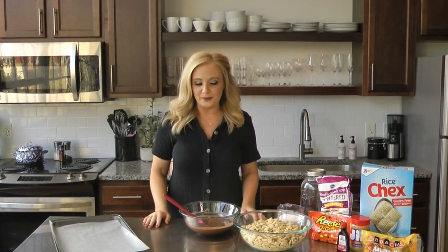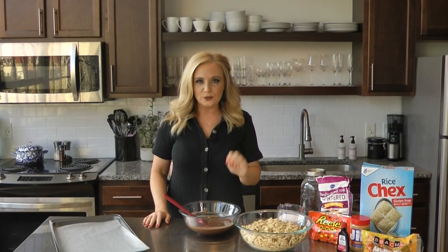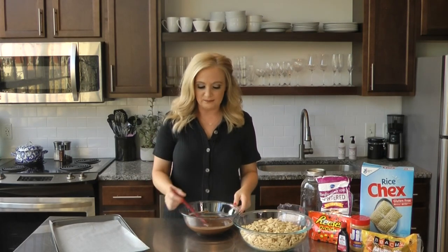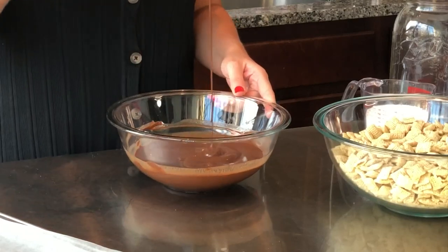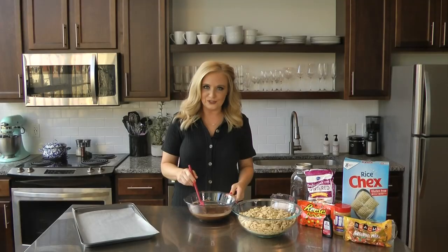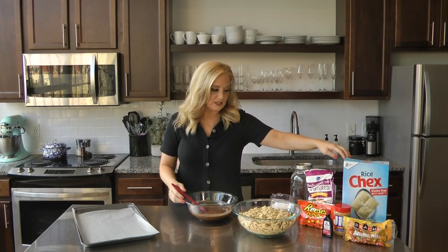Then three-quarter cup peanut butter — pop it in the microwave, do it on 30-second, maybe one-minute intervals, stir it up, and it'll come out a smooth, silky chocolate peanut butter mixture. It's so good. Then you just get a box of rice cereal.